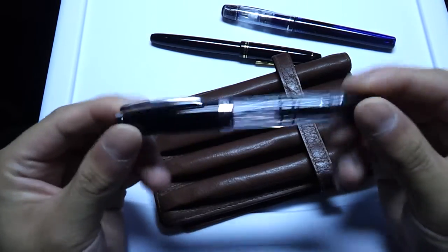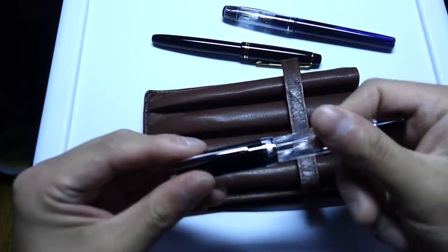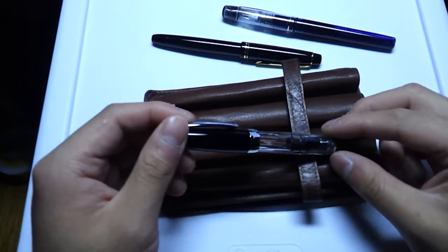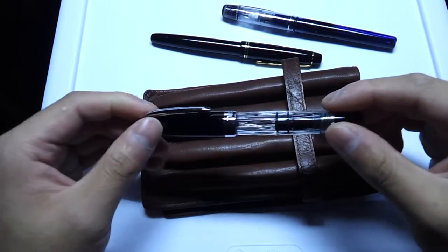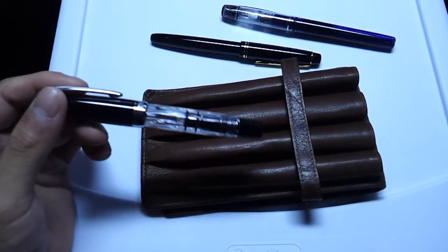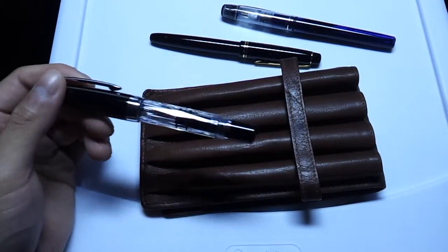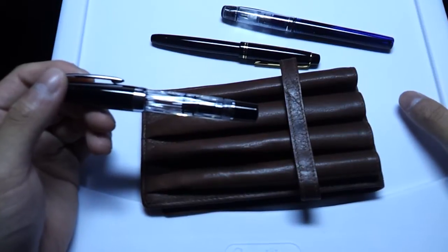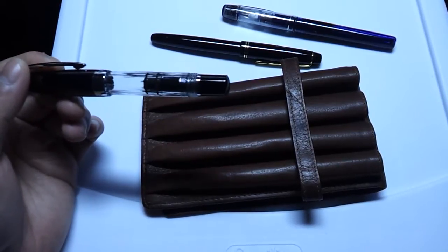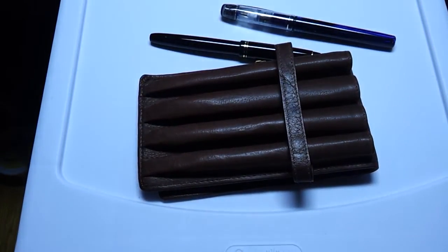Now I keep a pen empty. The TWSBI Mini happened to be a pen I don't really use often anymore. The reason I keep it empty is that at work I keep a bottle of Noodler's 54th Massachusetts, and if anything happens to my M600, I can fill this up with the same color I use daily and write with it — versus the other pens that already have different colors, and I'm not necessarily going to use Baystate Blue at work. Using bright colors is kind of frowned upon when writing official documents. They generally prefer black ink, and the reason I like 54th Massachusetts is it's a pretty dark ink but still has some character — a nice murky blue to it.